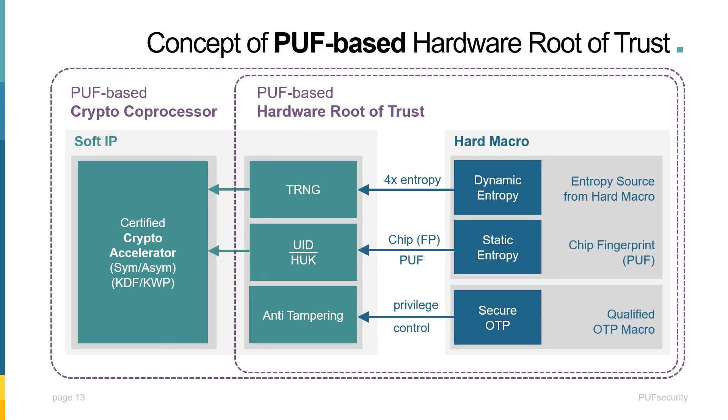Therefore, a PUF-based hardware root of trust starts with a unified hard macro. It begins by combining static entropy from PUF and dynamic entropy from a source such as ring oscillators. The PUF can be used to refine the dynamic entropy for a high-quality, high-performance PUF-based TRNG. Finally, combining these entropies with a PUF-based secure OTP that scrambles the OTP with the PUF for extra protection. Generally, other security solutions will not be able to provide an integrated solution with all three primitives. This hard macro combined with soft macro gives users the most complete and easy-to-use hardware root of trust.